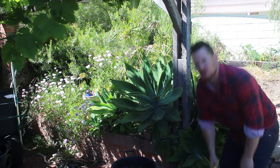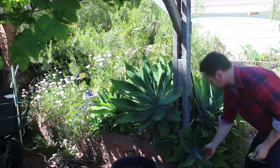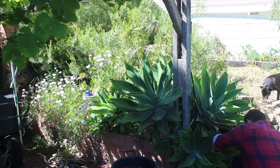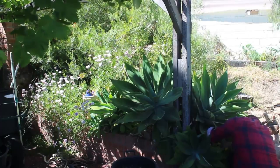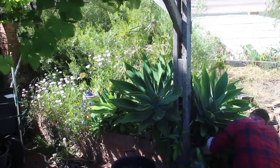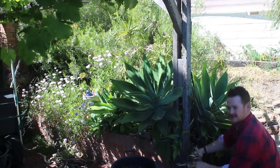It's real simple. I've just got a saw here and I'm going to take this little guy down here and just try and get as far back as possible. Cut him off, just like that.